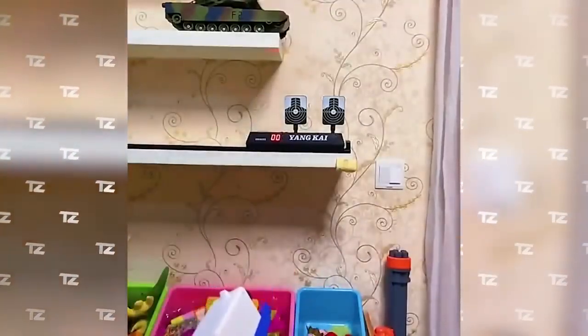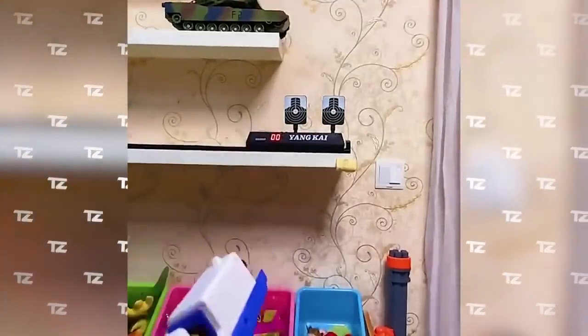No batteries or CO2 cylinders are required. The price of the toy starts at $11.